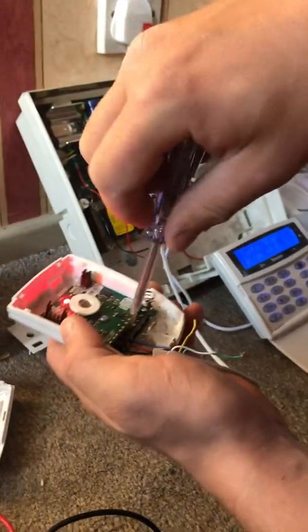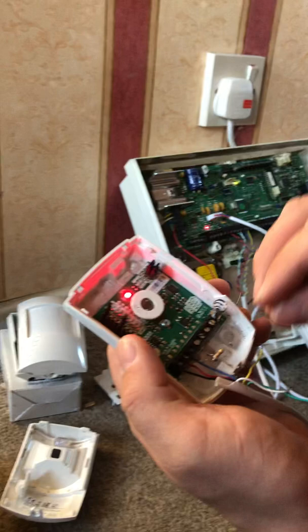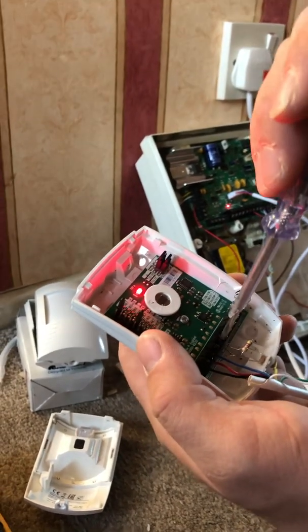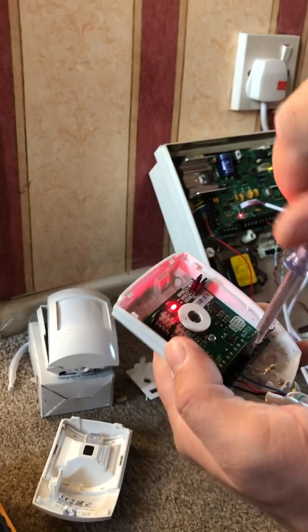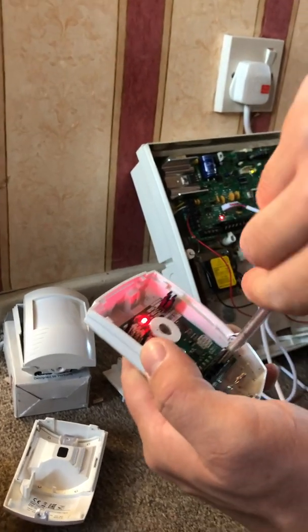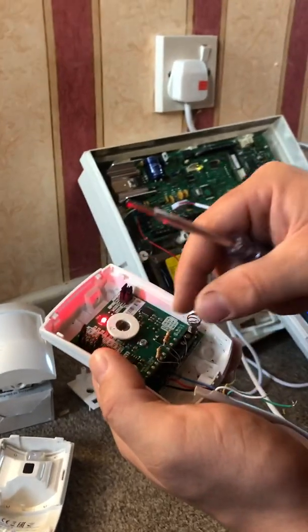Tighten up the one with the wire going into it. The other resistor, the 2k2, goes in between the second alarm terminal and the first tamper terminal. You can tighten both terminals this time because the wire goes into the second tamper terminal. Fold the resistor leads up out of the way.